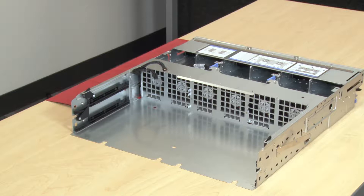If you are replacing the Compute System Board as part of a maintenance operation, reinstall all of the components that were removed from the original Compute System Board.